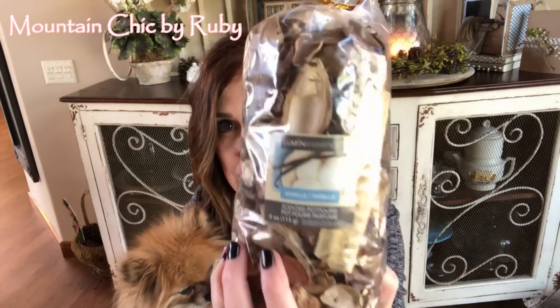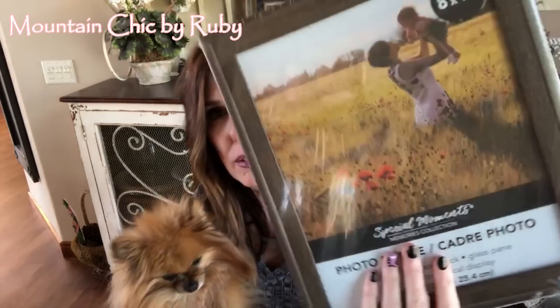Hello, Mountain Chic family! For those of you that are new to my channel, welcome. Today Tatum Rose and I — and yes, we have been told we look alike — are going to be working on a square rectangle wreath using Dollar Tree potpourri and a Dollar Tree eight-by-ten frame. You don't want to miss this; it's going to be really cute, so stick around!